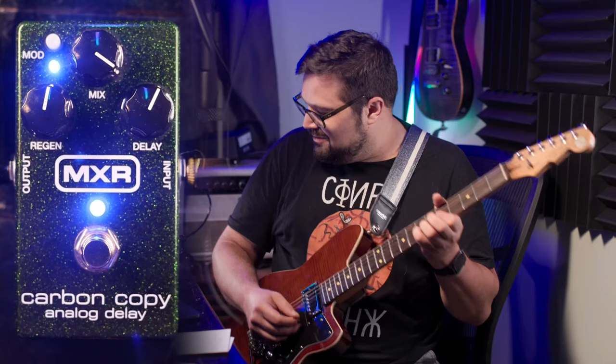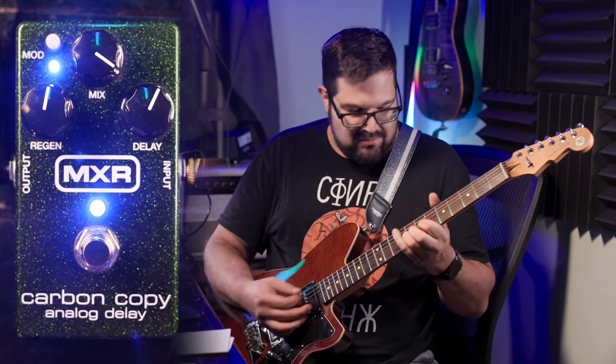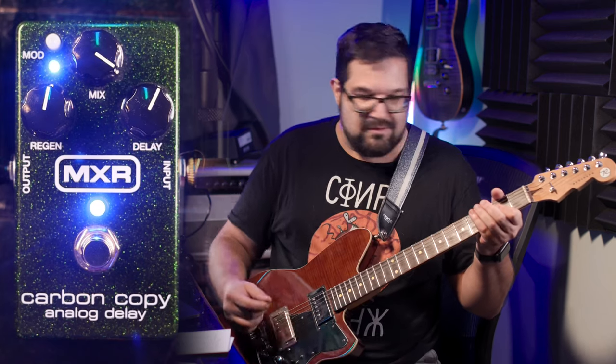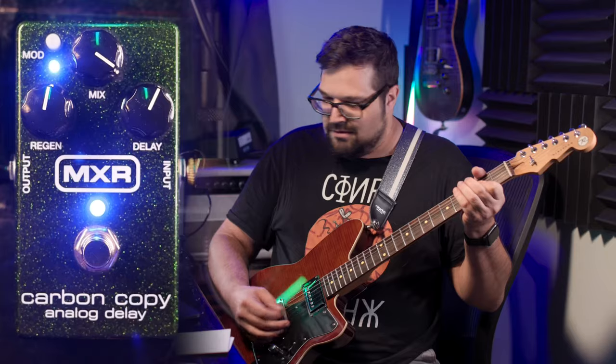I started out with the regular Carbon Copy using what else but my Reverend Jetstream, and then over to the Jazzmaster for some eighth note triplets on the Carbon Copy Deluxe.